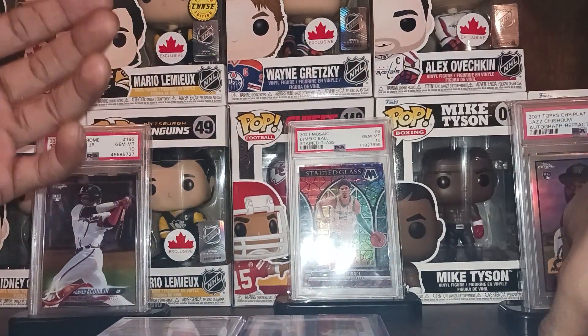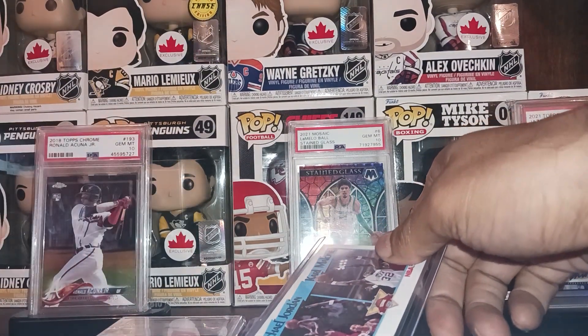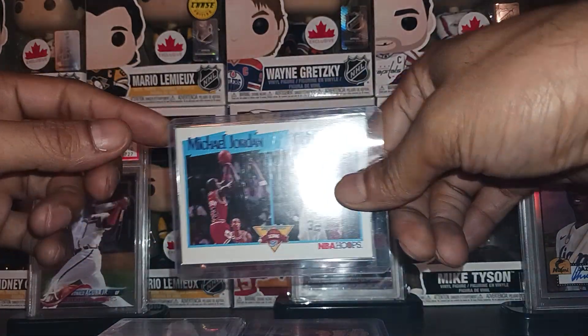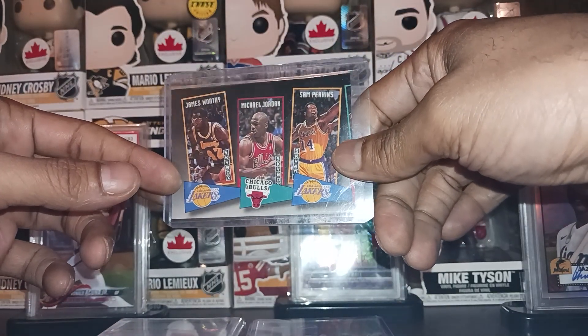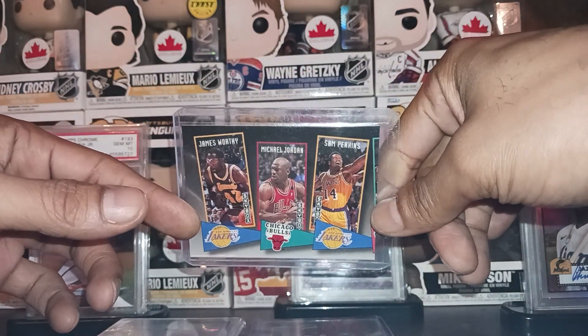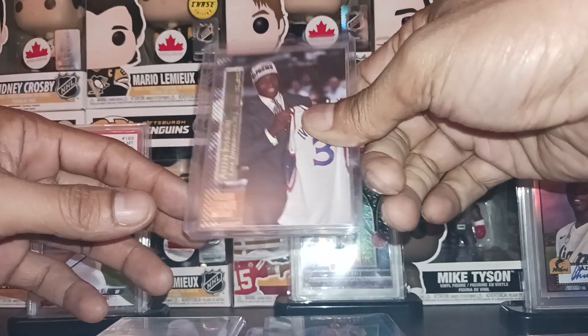We got some MJ, some Karl Malone, some more MJ — you know I'm always after cheap MJ stuff. We got the North Carolina Teammates card with James Worthy, Michael Jordan, and Sam Perkins — you know they played at Carolina back then. And then we have an Allen Iverson rookie card from Topps Stadium Club.